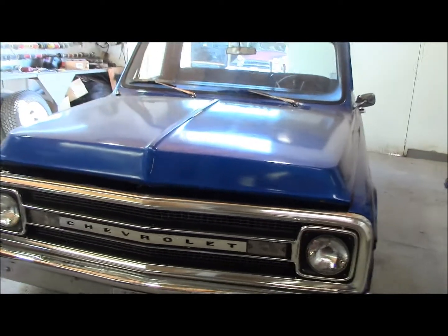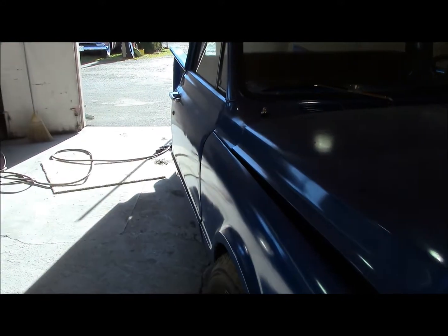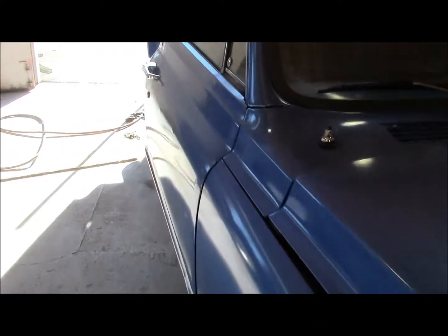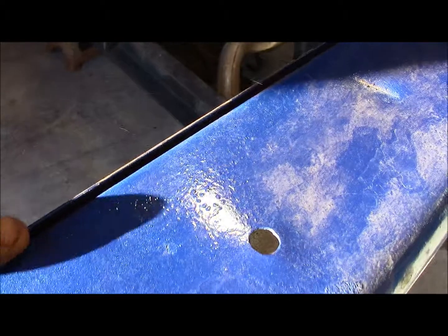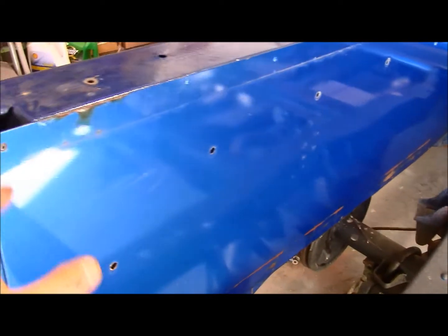Somebody did the bodywork on this truck themselves at home and probably painted it at home too, because it's not the greatest paint job. If you look very carefully down the side of the door, the truck is really wavy. I'm not here knocking the truck — it's a sound truck, it's not all rusted out, but it's really wavy. Somebody just didn't know how to do bodywork. And around the back, somebody has pop-riveted big flats of sheet metal — this is all metal over top of the inner side of the box. I'm assuming they did it because the box was all dented up inside and that was their way of getting away without doing bodywork.